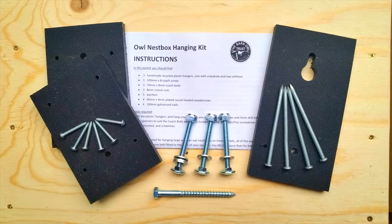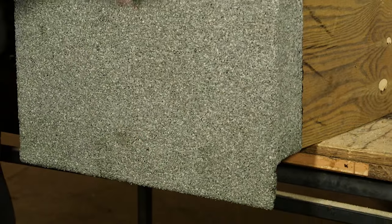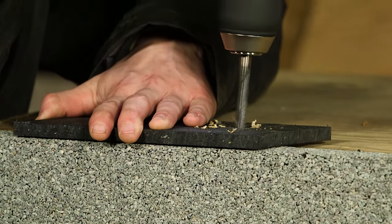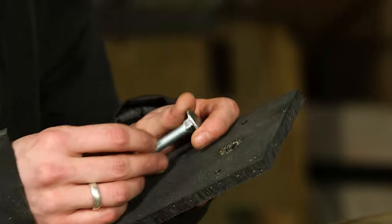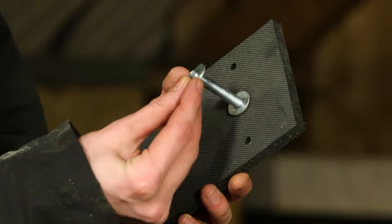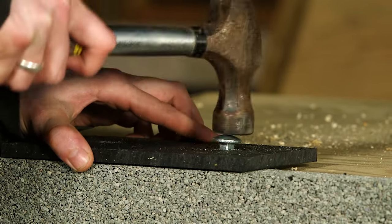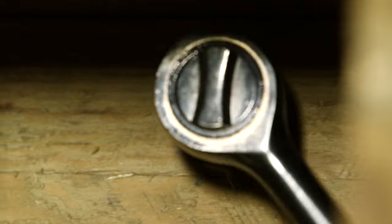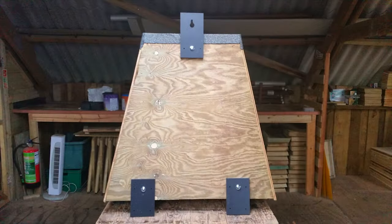For hanging the box on the side of a tree we offer a fitting solution using hangers made out of recycled plastic. To fit them, turn the box on its front. Drill an 8 mm hole through the back centrally, 7 cm down from the top. Pop the M8 coach bolt through the hanger, use two washers as spacers and tap the bolt through. On the inside use one washer and an M8 nylock nut.